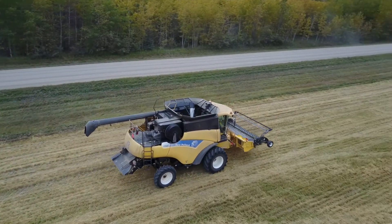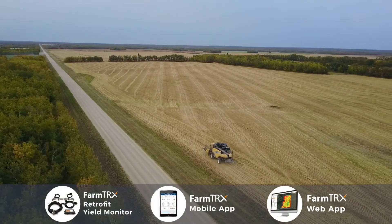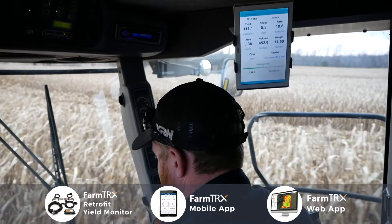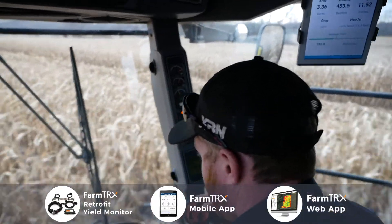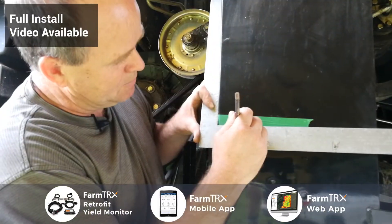You can't manage what you can't measure, right? It's a simple, straightforward system that works, and even just the initial infield setup is simple. The install took less than an hour. There's nothing crazy hard about it.